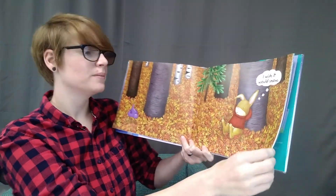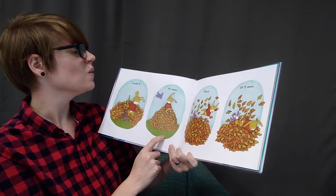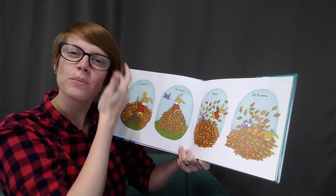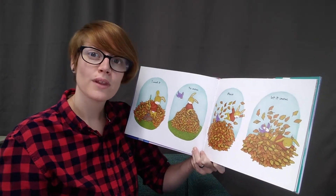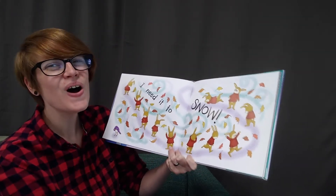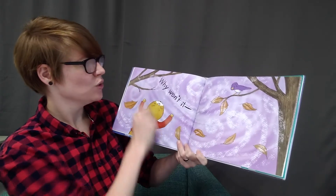I wish it would snow. I want it to snow. Please let it snow. What do you think — would you rather play in the snow or the leaves? I think I might like that. I need it to snow. I need it to snow.